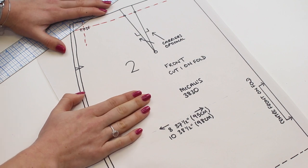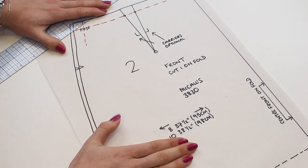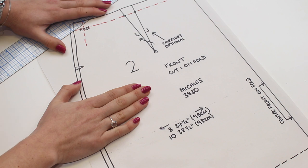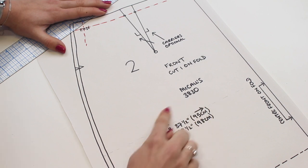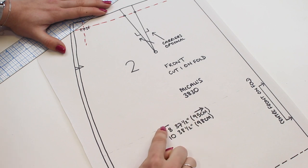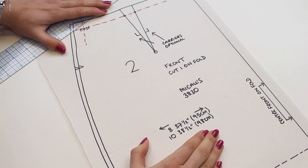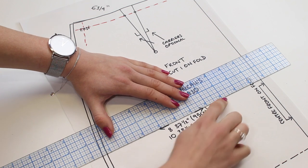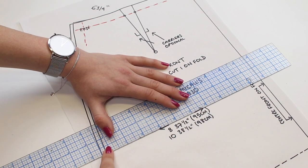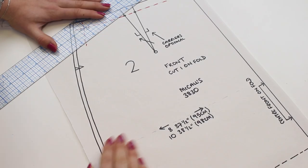We're going to be working with a size 8 at the waist and a size 10 at the hip — it doesn't matter what sizes you're working with, the principle is the same. On the front skirt pattern piece you'll see two arrows and a set of figures — these are the finished garment measurements, also listed on the back of the envelope. Draw a little pencil line across to the side seam at the hip to mark where the hip falls on your pattern.